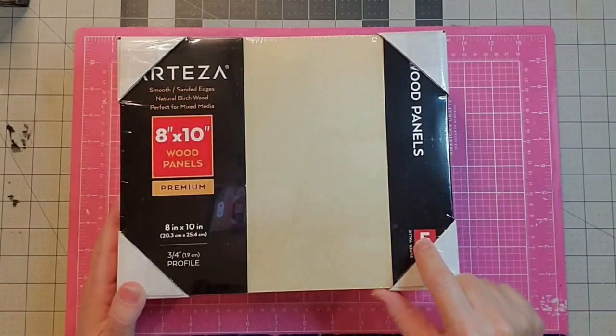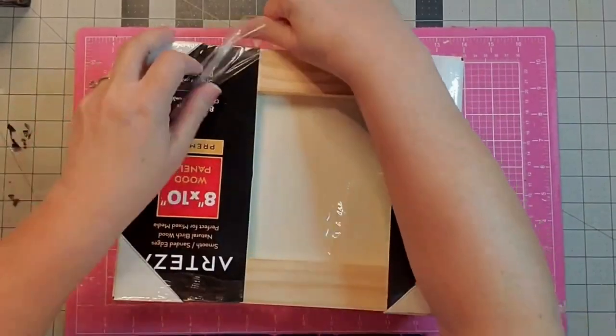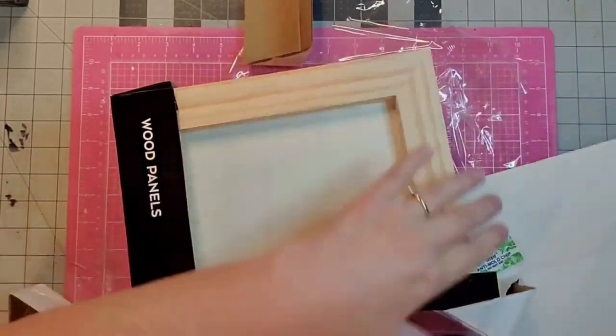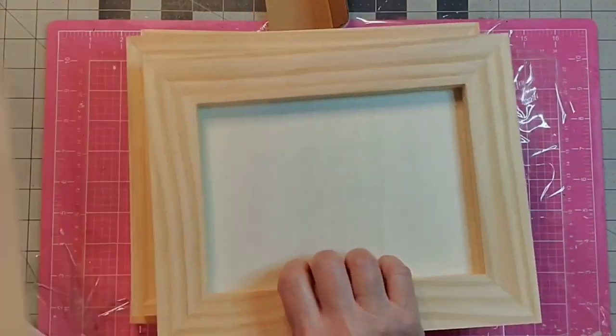I picked a couple of products and Kay picked a couple of products. They were very generous because they knew there were two of us. We did a couple of crafts just to be able to show you what we would do with these. Let's go and look at what Kay made and then we'll come back and talk about it.